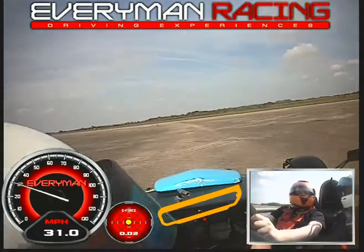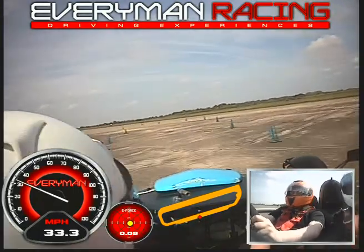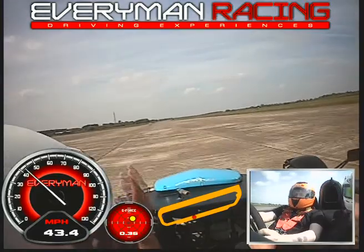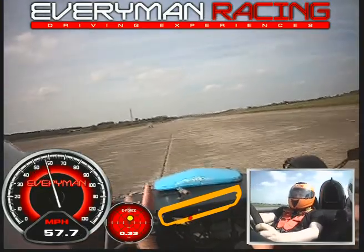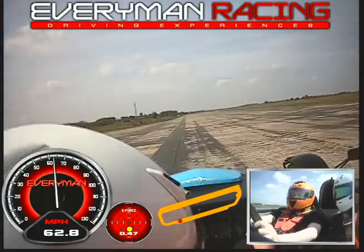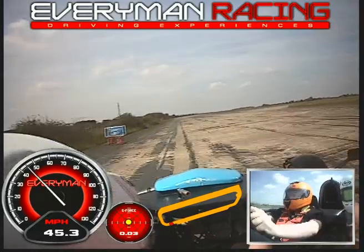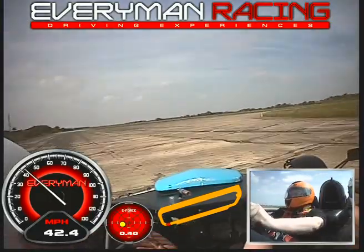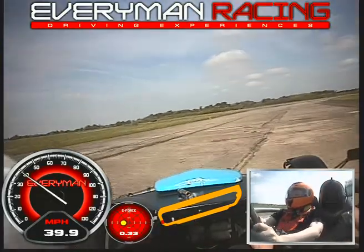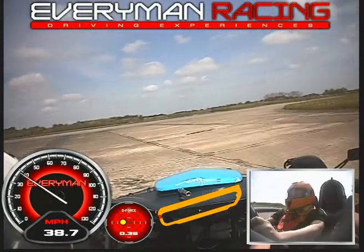When we come out of these cones, it accelerates into the first corner so you'll have to put them in the frame, yeah? Go on Bill, go on, go.